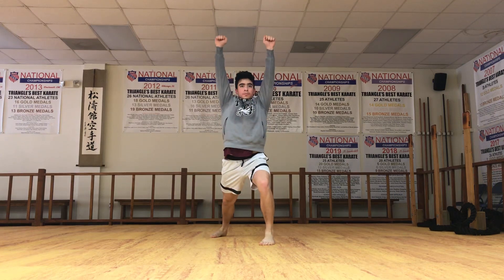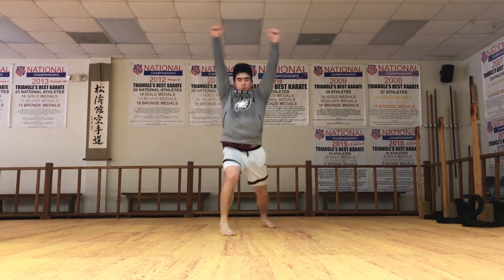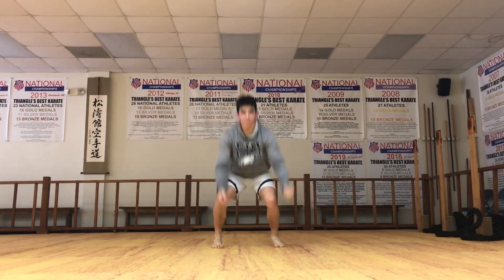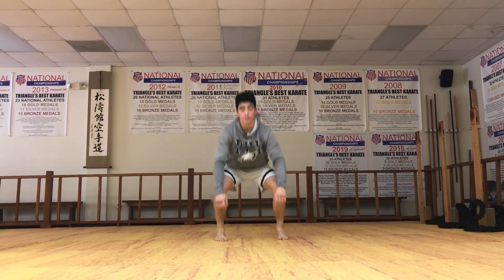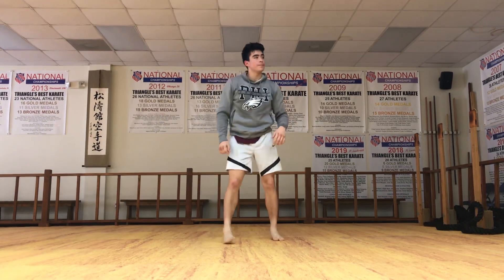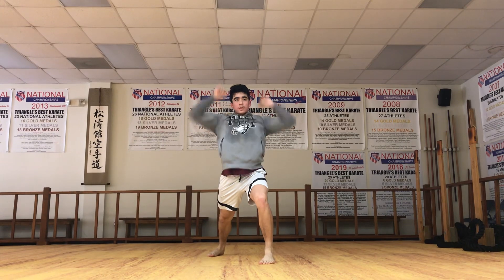Six. Back down. Seven. Good, no movement. Eight. Down. One more each leg. One. Down. Ten. Good, shake it out.